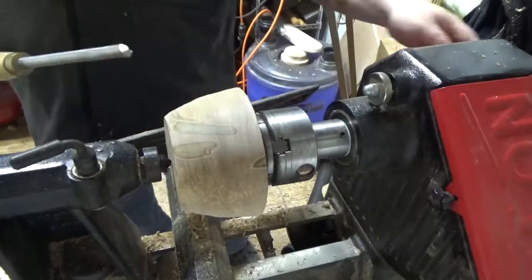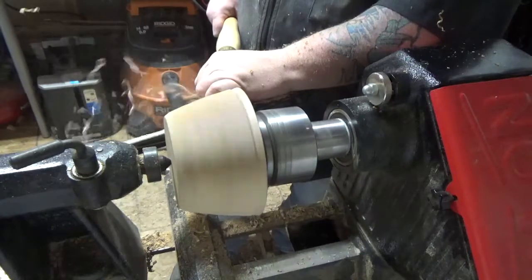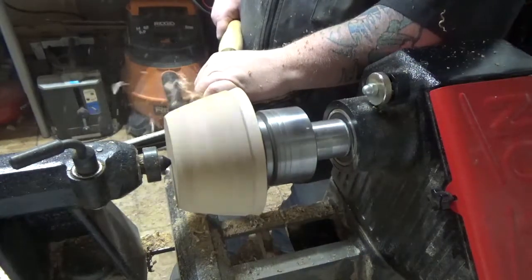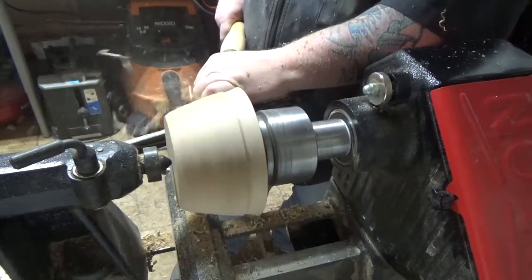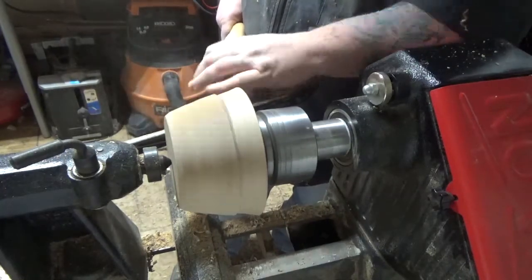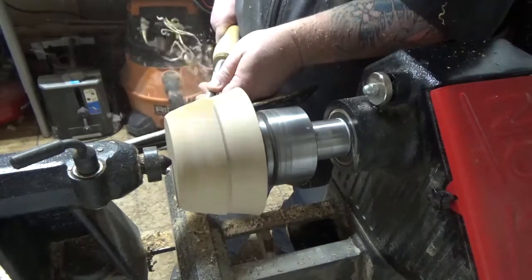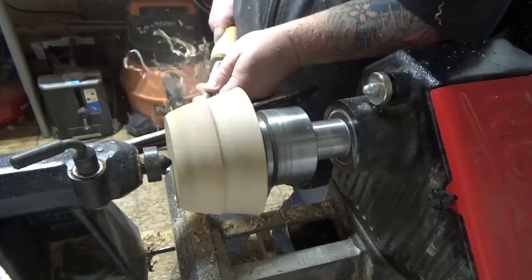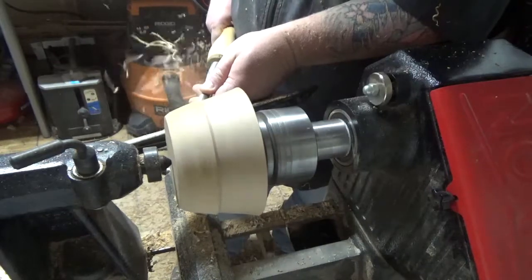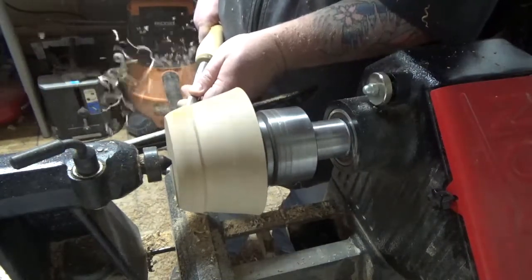Right now I'm checking to see about grain tear-out. You can see I'm taking a really nice planned-out pass. Up until now it's just about getting it to around this shape. Here's really when I start to think about what the vessel is going to be, and I start working on refining that shape.